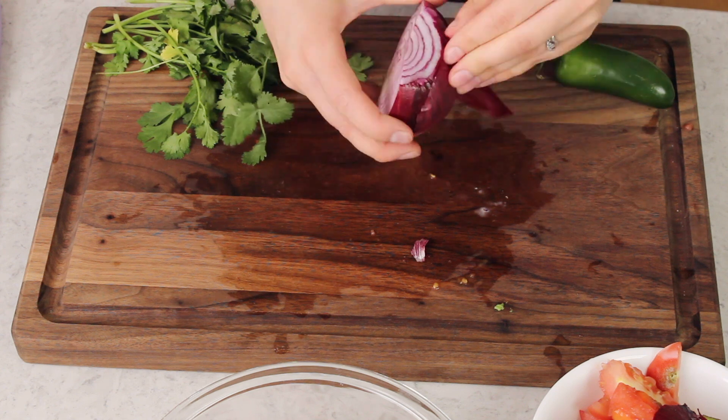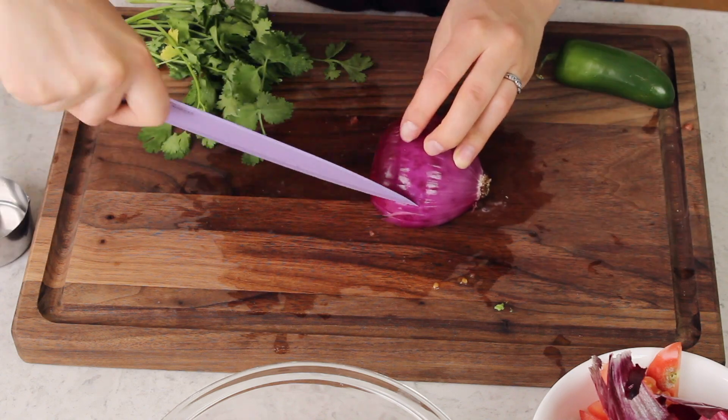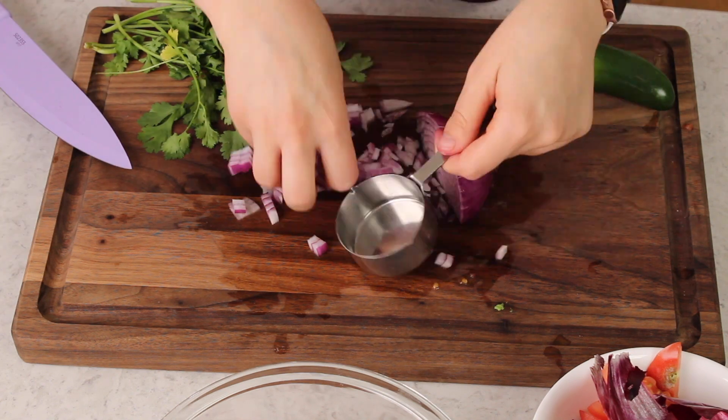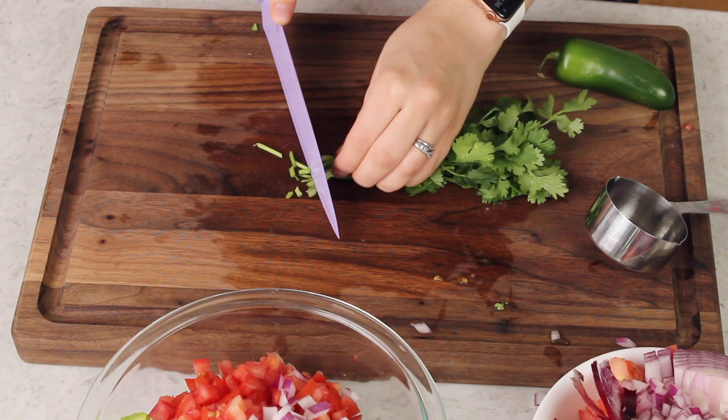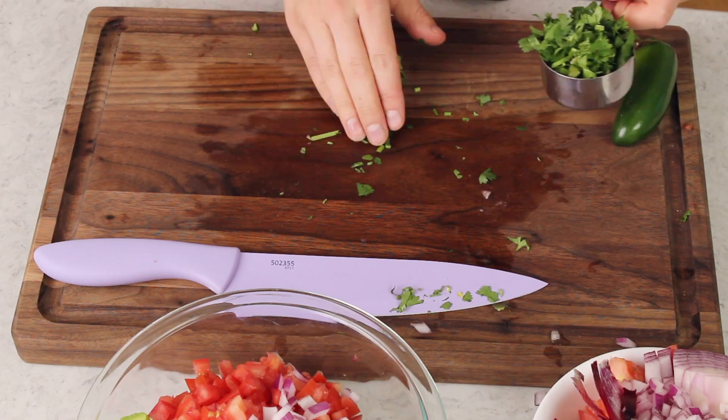Next we'll add one-third cup of finely diced red onion. I prefer red onion, but white onion would be fine too. Let's get rid of that flaky outer layer — this is a potent onion. We'll measure out one-third cup; I'm going a little heavy because I really like onion. We'll also be adding one-third cup of fresh cilantro, finely chopped. This is where Zach says he's out — there's no way he's going to eat this, which is fine because it means more for me.